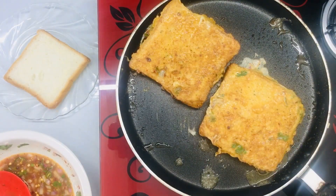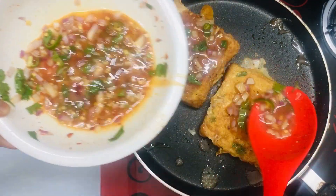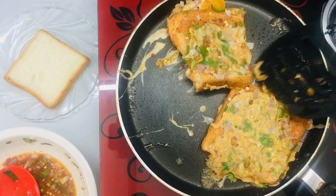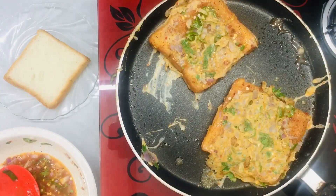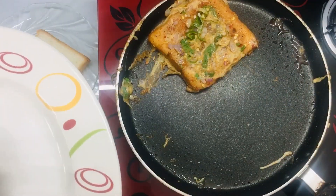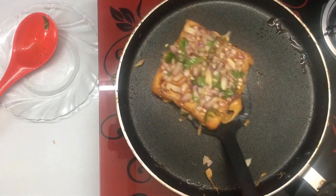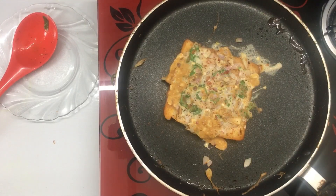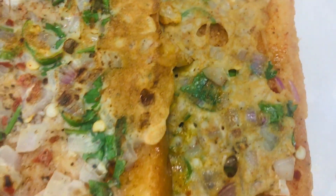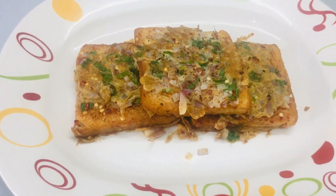Mix it in the next step. We will add a quantity to taste and mix it in the pan. I have made the bread in 2 pans, made the recipe for the bread, and made the recipe for all the snacks.